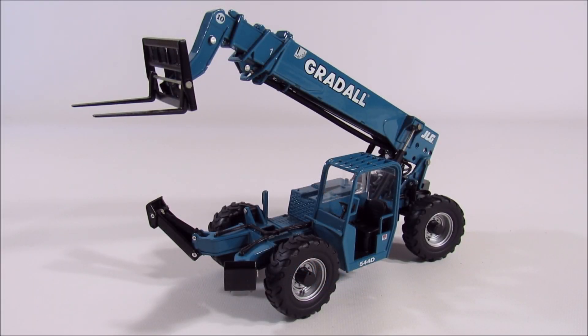That's about it for this Gradall telehandler — it's a nice model, it displays well, JLG did a good job. It looks great with all the other 1/32nd scale stuff and it's kind of a unique model since it's been discontinued. Gradall made telehandlers for about 20 or 25 years, and while you used to see them peppered around, nowadays you really don't see any at all.